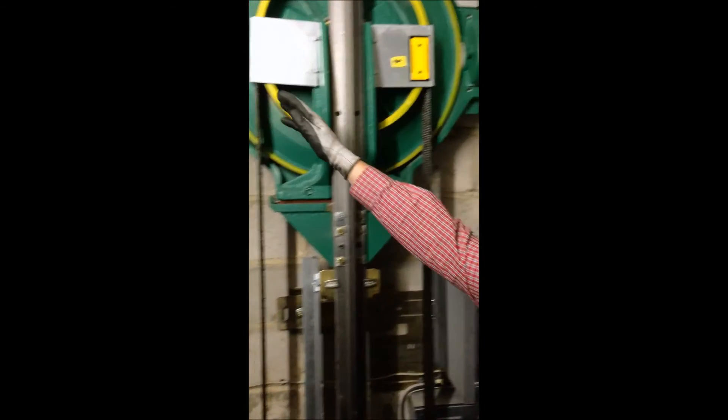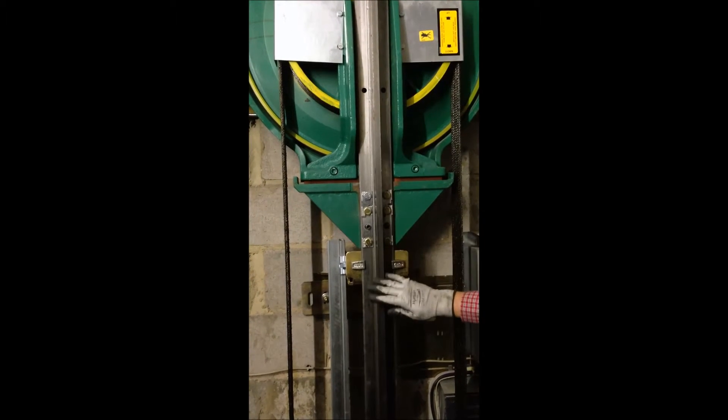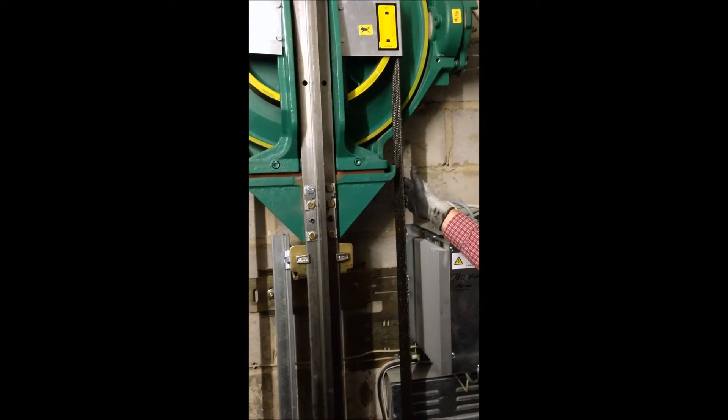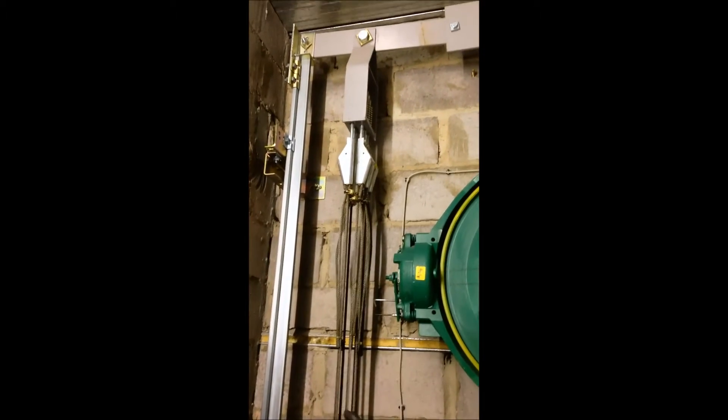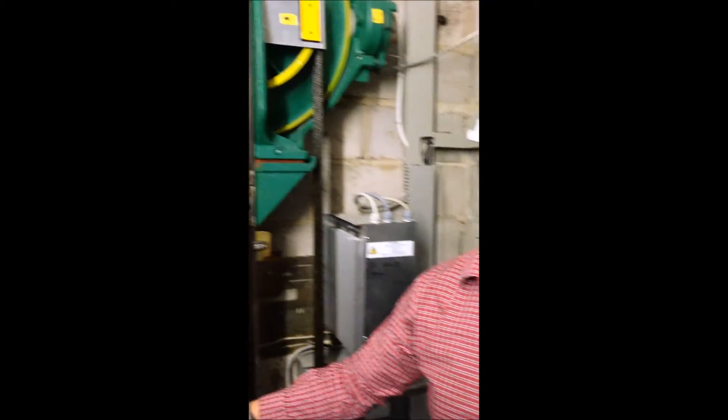There's a brake on either side of the hoisting machine. This machine is mounted on the car rails, which the car drives on. The hoisting ropes are here over the main drive sheave, and over on this side are the standing ends of the hoisting ropes. This particular lift is roped 2 to 1, which basically means there's a sheave on top of the counterweight, which we'll look at shortly.